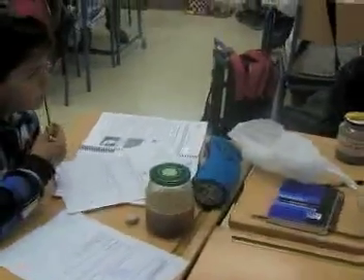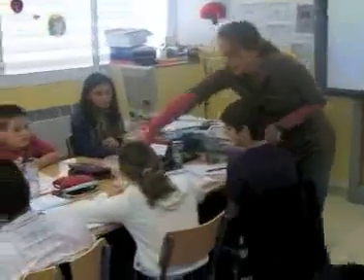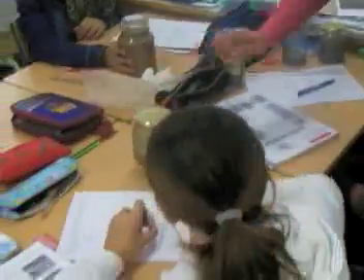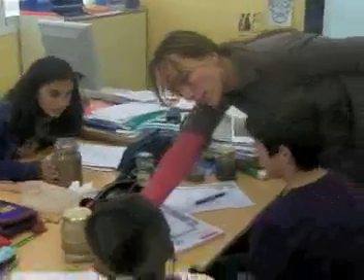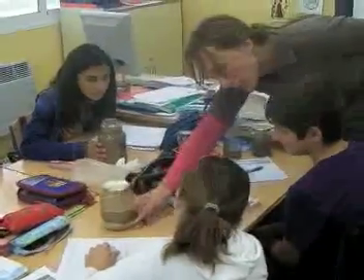So when you leave those there, over time you'll see it start to separate into layers. There's your pieces of wood right here. Ryan, what do you see? Go ahead and write down what you see. Yours is really separated. Natalia, write down what you're seeing here. Is this sand or is this dirt? This is sand, so this is the sand, and then the water's on top. So we can draw a diagram.